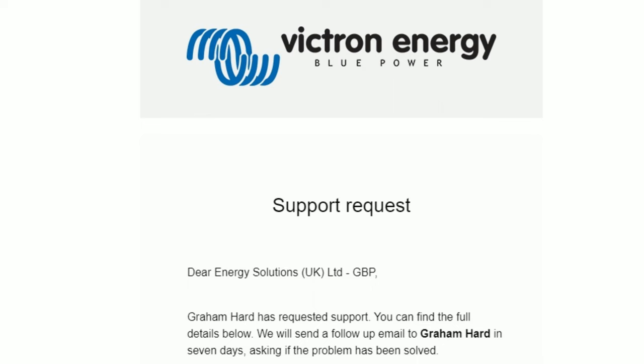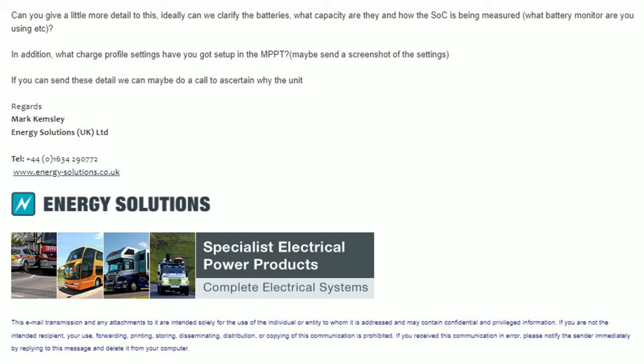So I logged a support request with Victron Energy, who were quite helpful, and they forwarded me on to a company called Energy Solutions. I had quite a few conversations with them - I let them have screen dumps, lots of questions backwards and forwards - but in the end they asked me if I could post it back to them.